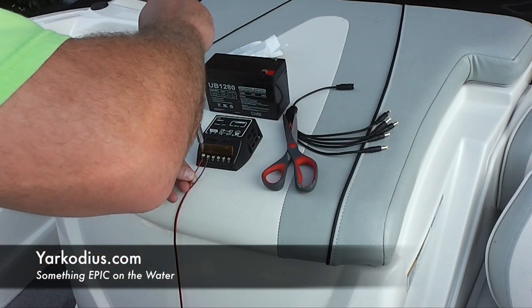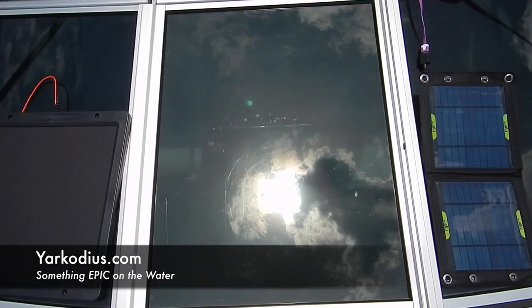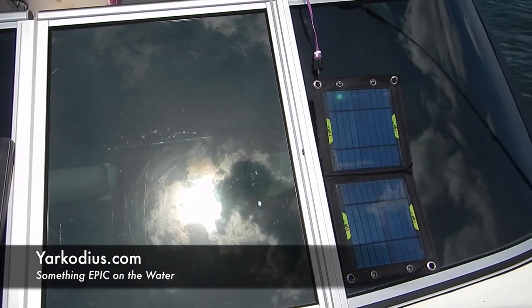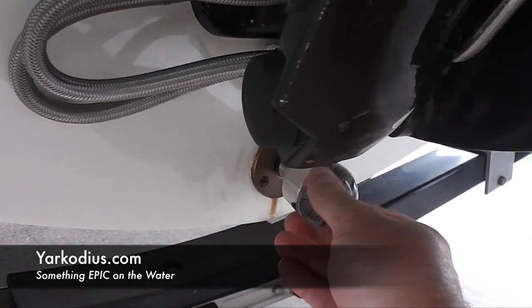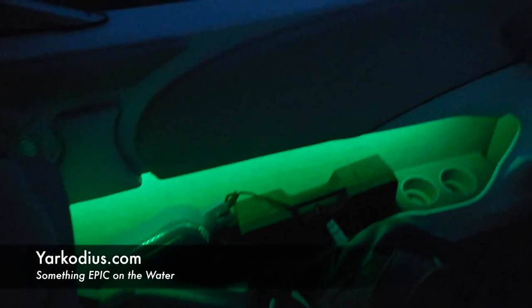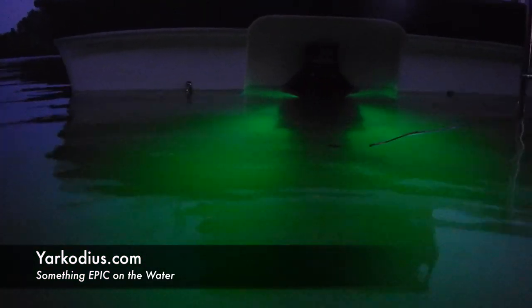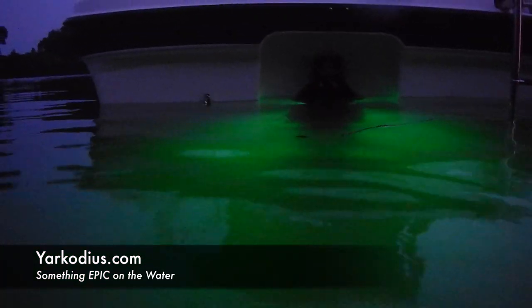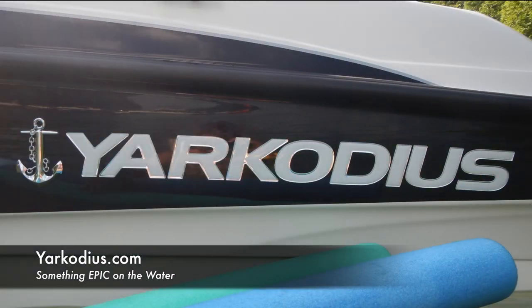Epic Off The Grid Boat Power Solutions. Epic Free Energy From The Sun. Epic Drain Plug LED Lighting. Epic Interior LED Lighting. Epic Fish Attraction And Fun For Parties At Night. Yarkodius — Something Epic On The Water.